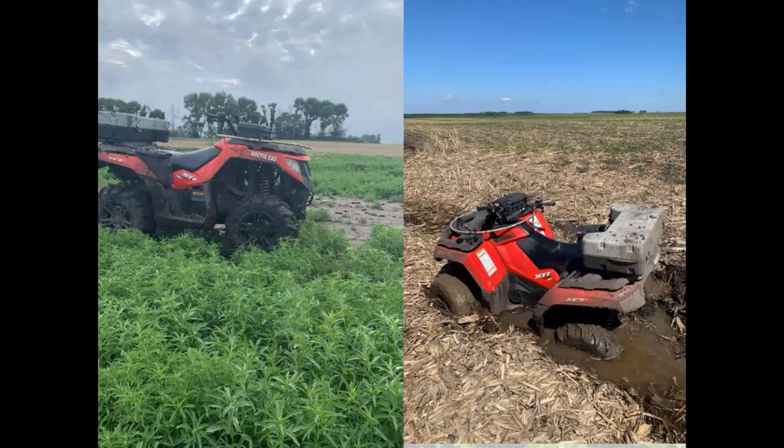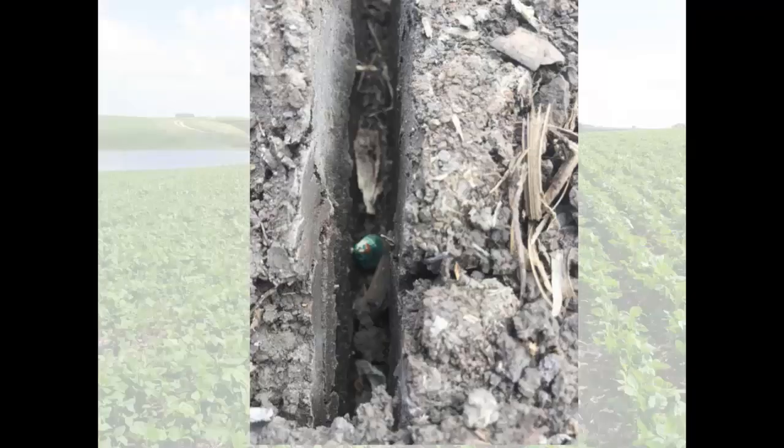This is something I saw this year too — it was pretty easy to count plant population. The depth was really good, but the emergence was a little questionable.